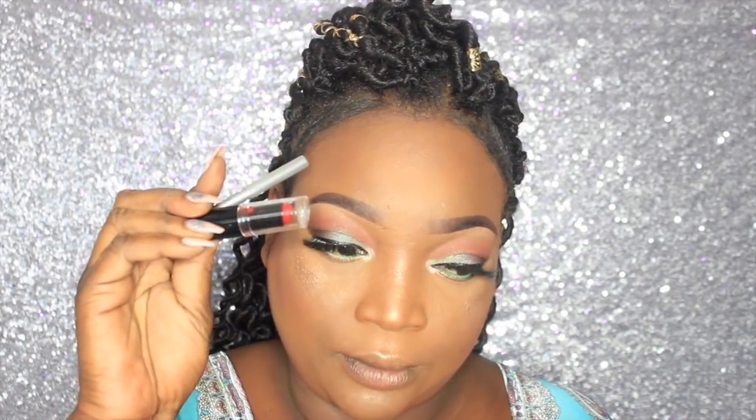For the lips I'm using a Wet N Wild lipstick and a Jordana pencil. The Jordana pencil is called Rich Red and the lipstick is called Spotlight Red — it's a dupe for MAC Ruby Woo and it's only two dollars. This whole full face was drugstore besides the setting powders.